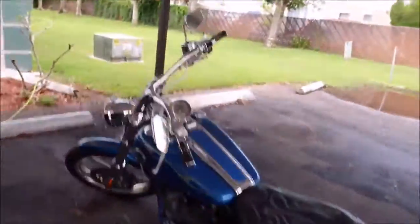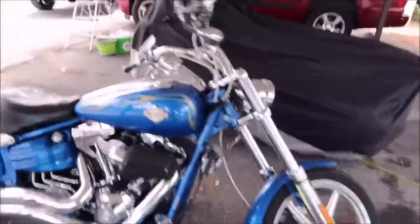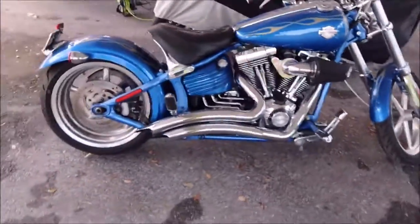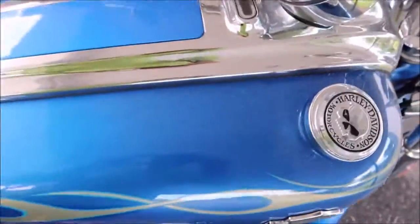Bottom line is lots to do. I'll be doing the full one system treatment on this with the coatings and just want you to really get an idea of how bad and dirty this thing is. Not too much pitting in the chrome, but definitely incredibly dirty.